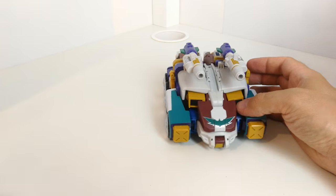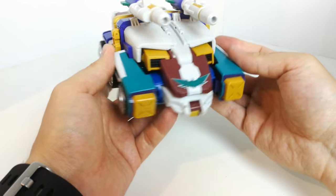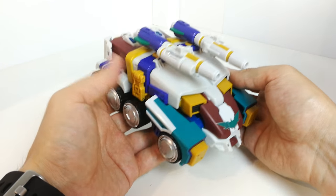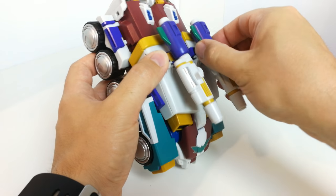Pretty cool, almost like a Cybertronian-looking vehicle mode, very similar to the design seen in the IDW comics.